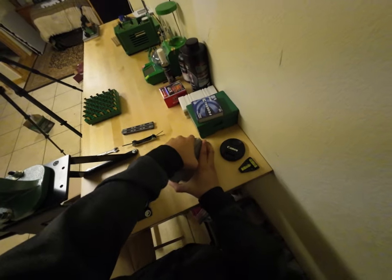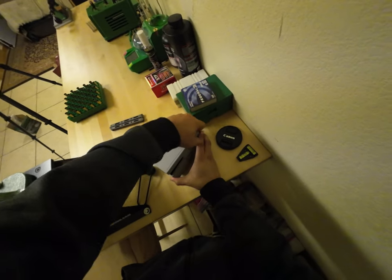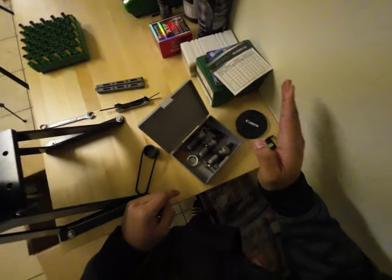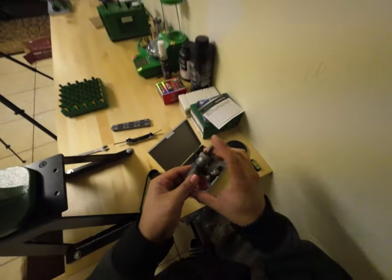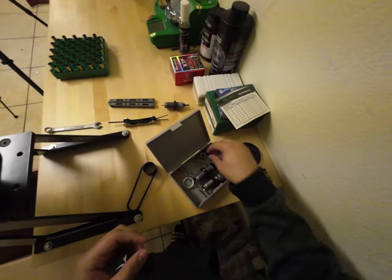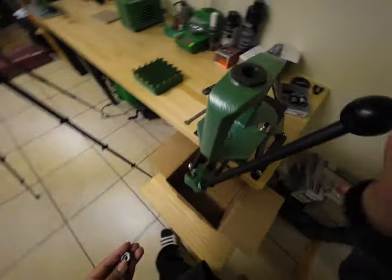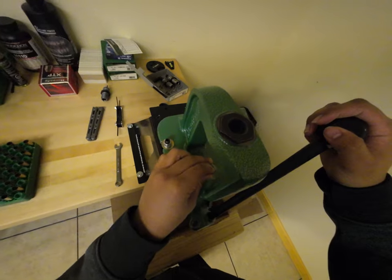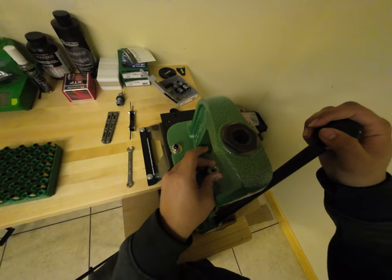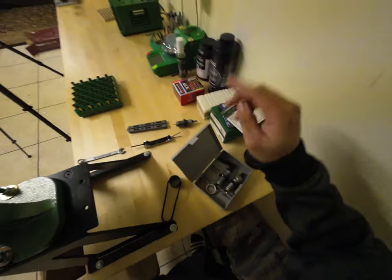For the moment of truth — time to actually deprime. Let me grab my RCBS die set. I'm pretty sure this is the depriming die. This is the case holder — I can put that in right away. Now, what are the other dies?